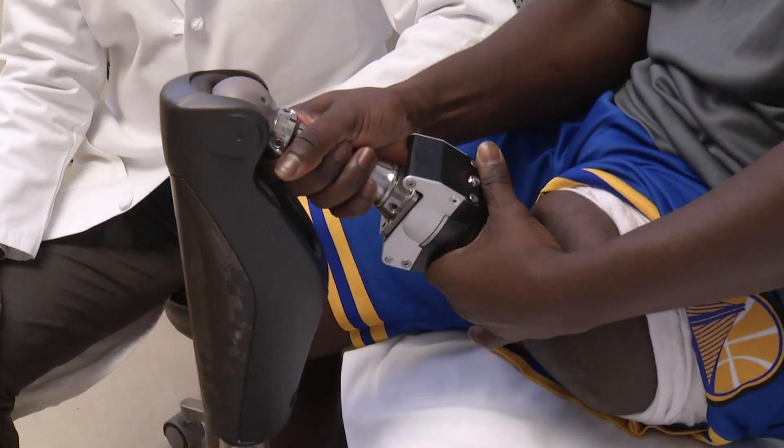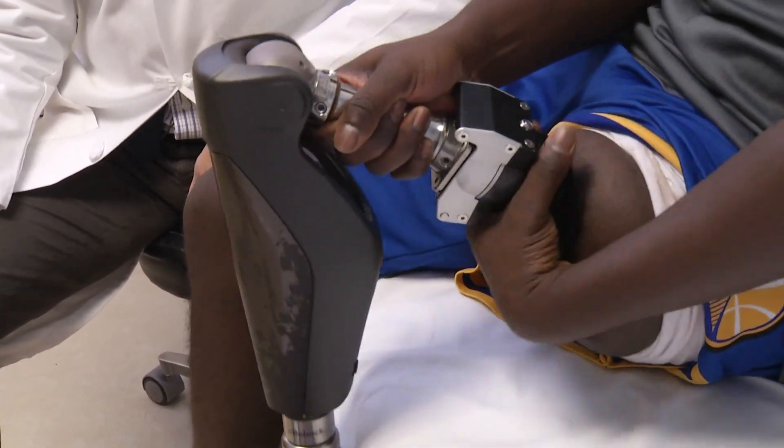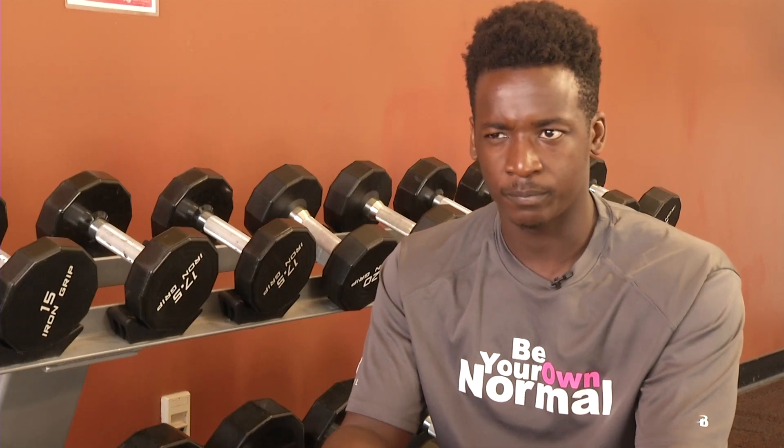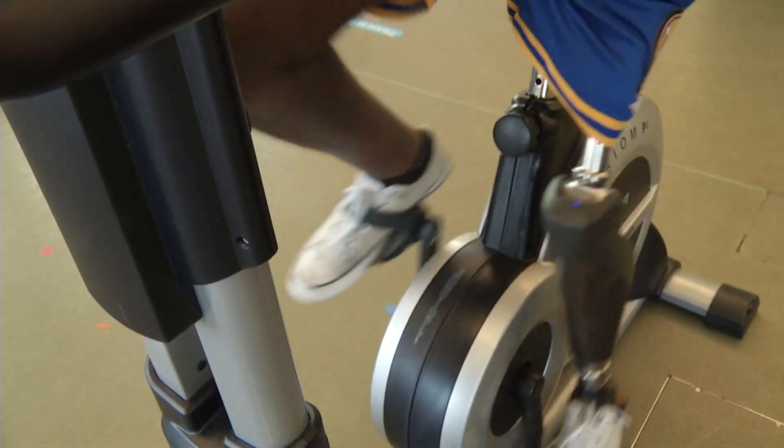For patients with amputation, we are now able to secure the titanium implant directly to a person's thigh bone, or femur, and directly connect it to an external prosthesis. This allows the patient to walk much better and much more comfortably. I have better control of my prosthetic because it's now connected to my skeletal frame.